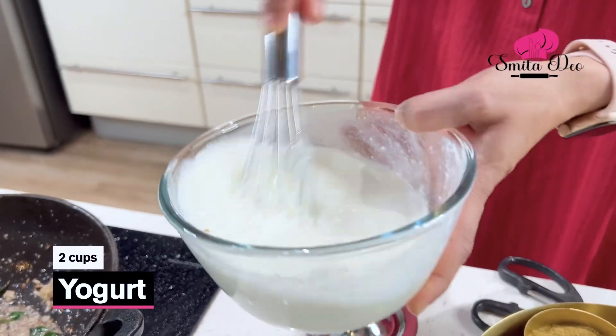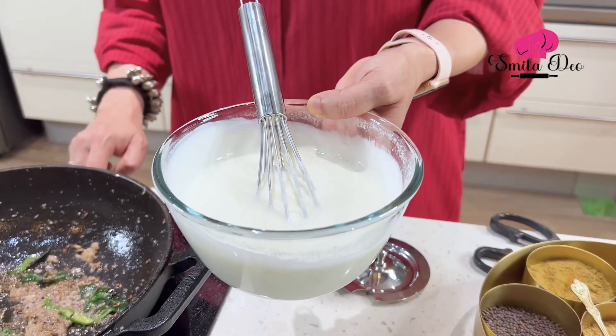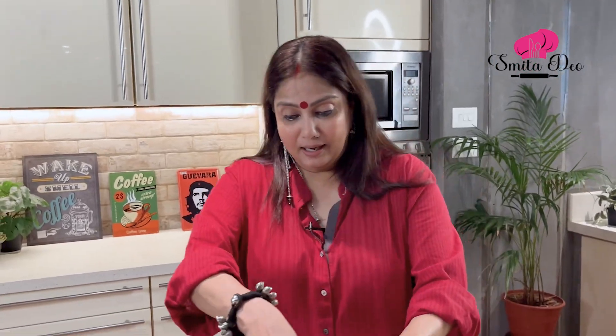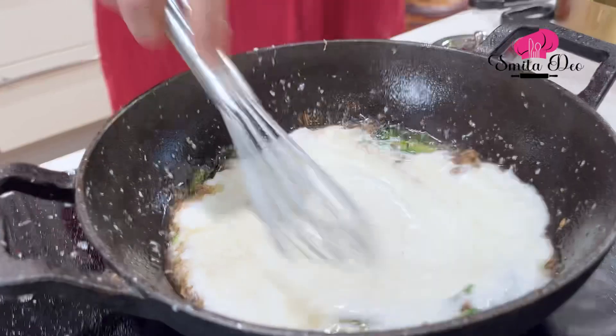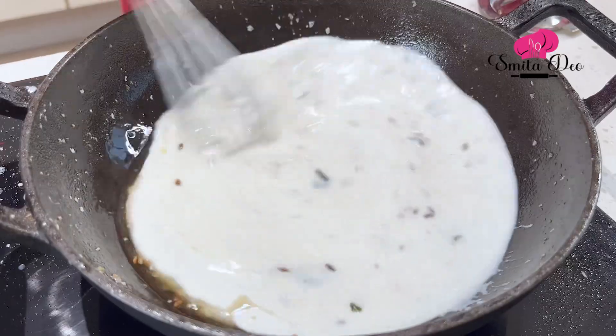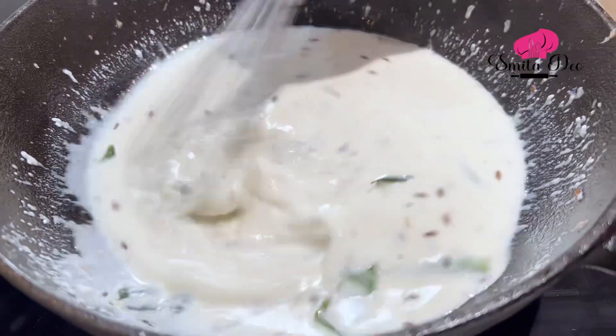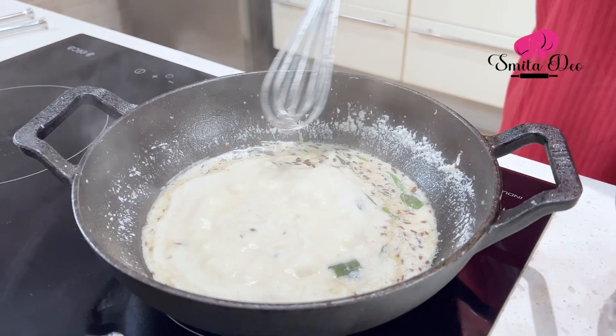Here I have 2 cups of Yogurt which I'm going to whisk well. Reduce the flame because we don't want the Yogurt to curdle. And I'm going to add this and keep stirring it till it releases a little bit of Oil. You can see the Oil is floating on the top here.